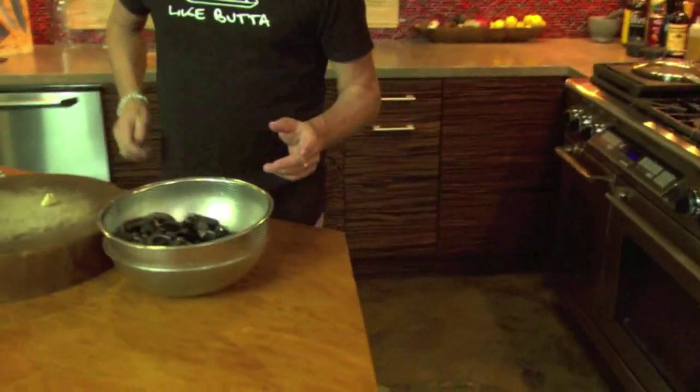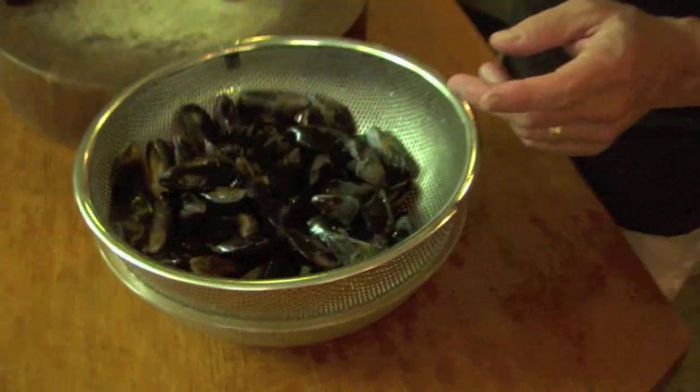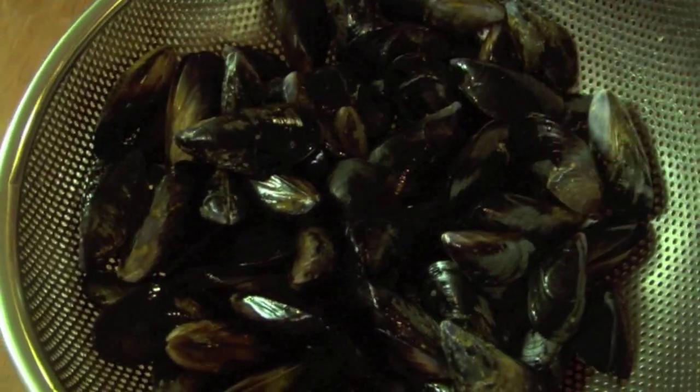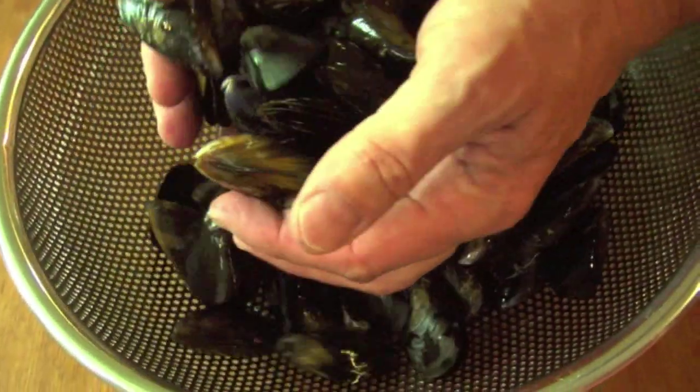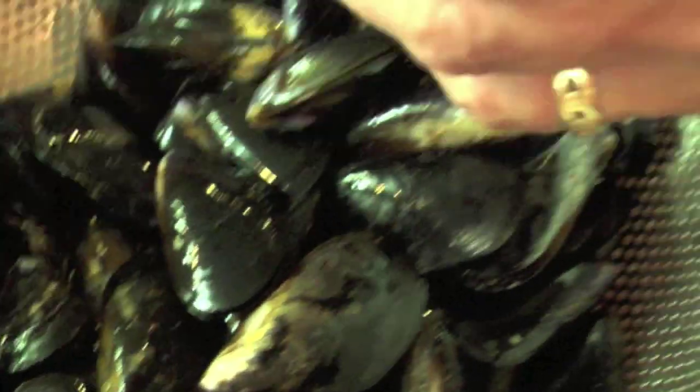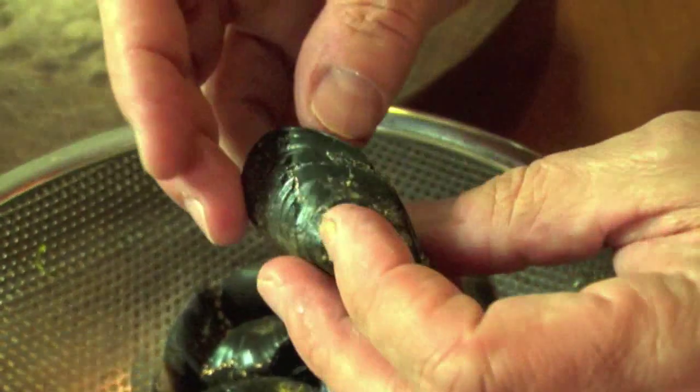Can we just have a quick little mussel 101? Look, you buy mussels, and here's the thing — mussels are one of the greatest values in the seafood world, I think. You get a ton of mussels for not a lot of money. This is a cleaned mussel, right? Looks nice, there's nothing there.